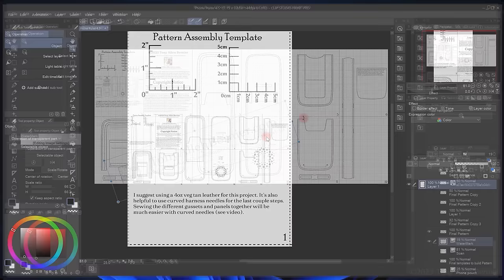We'll also cover how to add some watermarks and how to put the printable template on there to kind of guide everybody through the process.